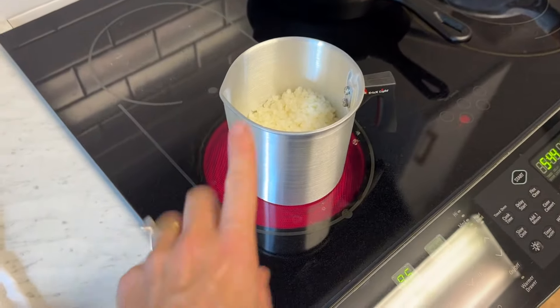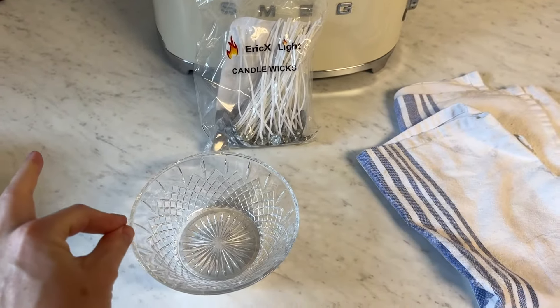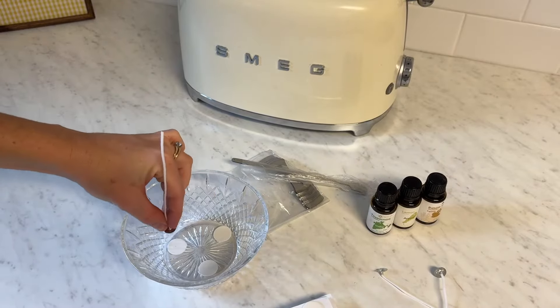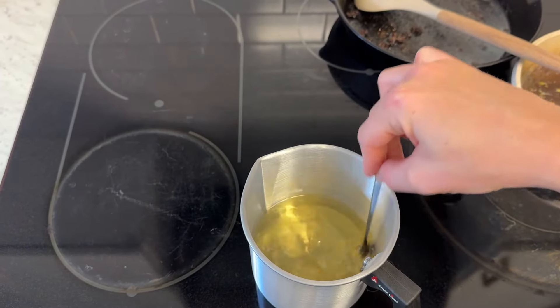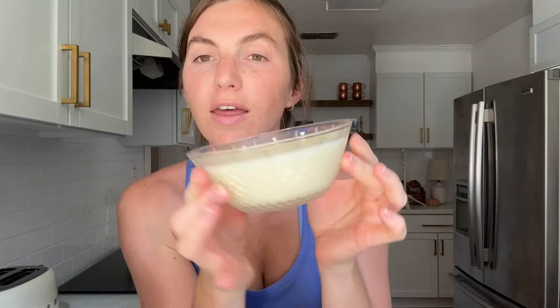While the wax is melting, I'm going to go ahead and put my wicks in my bowl. For a bowl this size I was going to add two wicks, but actually I'll do three wicks because it gets pretty wide up here. The next day — our candle is ready! It is dry enough to go ahead and cut the wicks. The candle has hardened so we can take off all the little wick holders. I think she turned out so cute. All you do now is trim the wicks, and there you have it: a cute little non-toxic homemade candle.